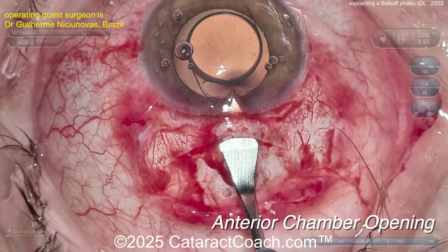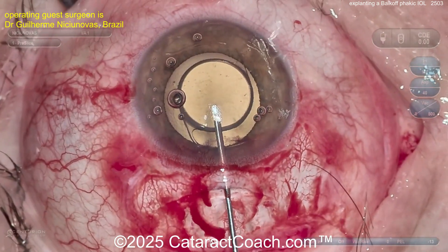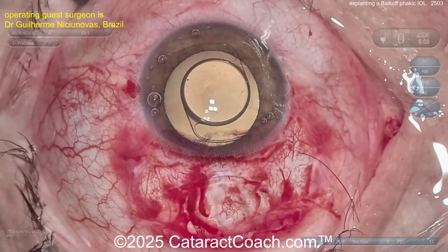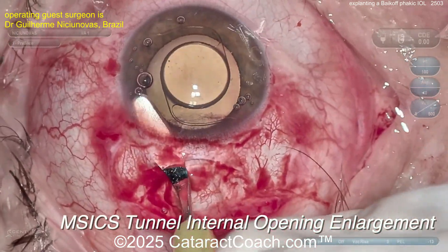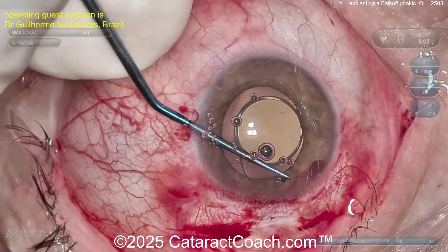Nice and easy. You can widen up the incision — look how long that tunnel length is; it's definitely going to seal very well. Viscoelastic can help you elevate that lens and get it out of the eye. Opening the M6 tunnel to its wide points, and then you can just grab this IOL with forceps and remove it.